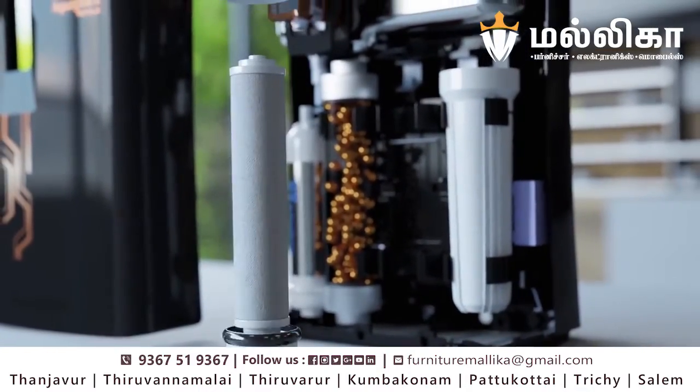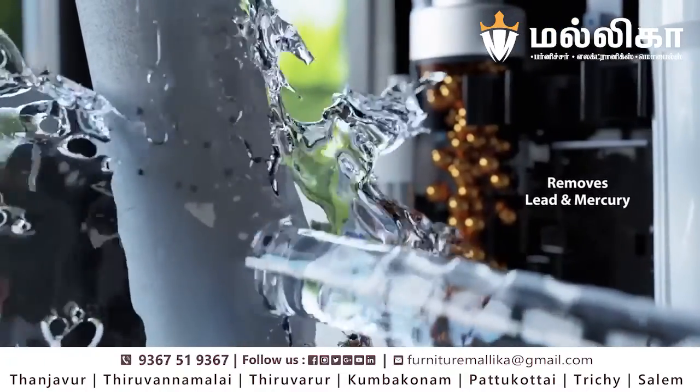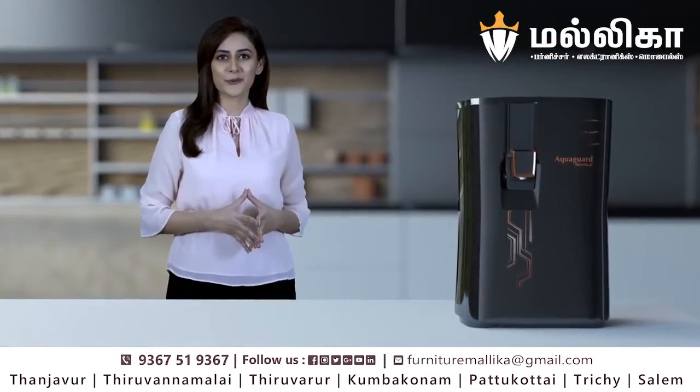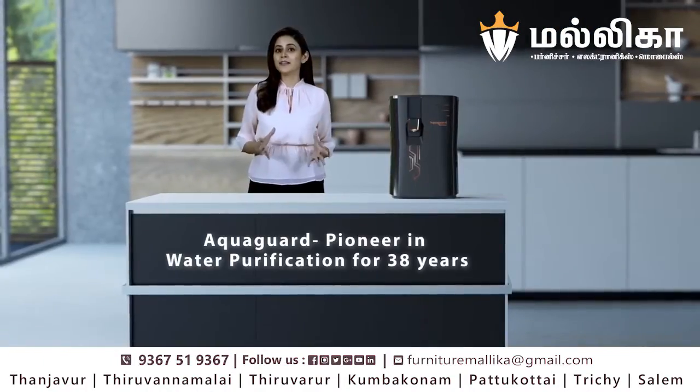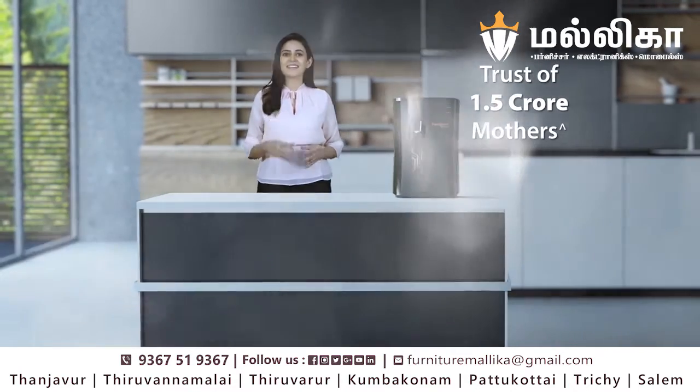Royale is certified to remove new-age contaminants like lead and mercury from the water, and hence I am rest assured about the quality of water. AquaGuard, being the pioneer in water purification, has the trust of 1.5 crore mothers, including mine.